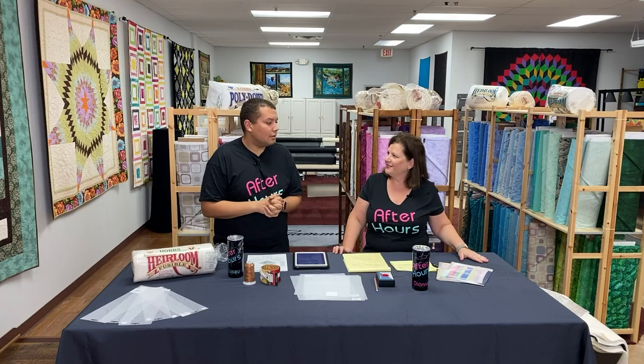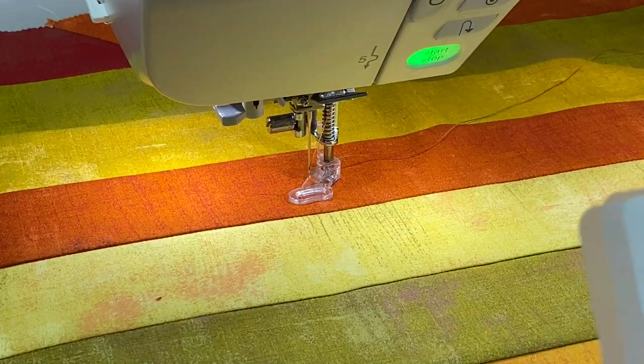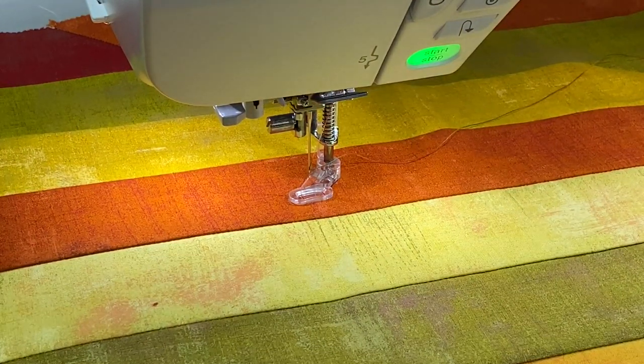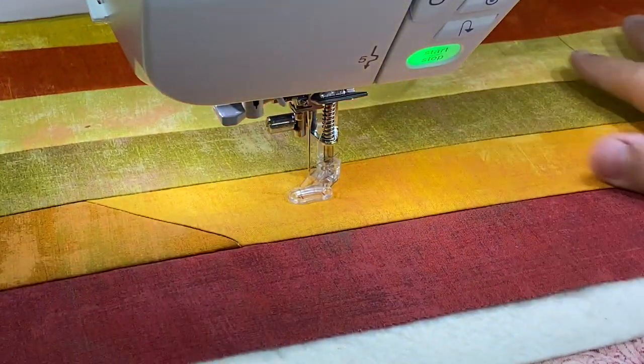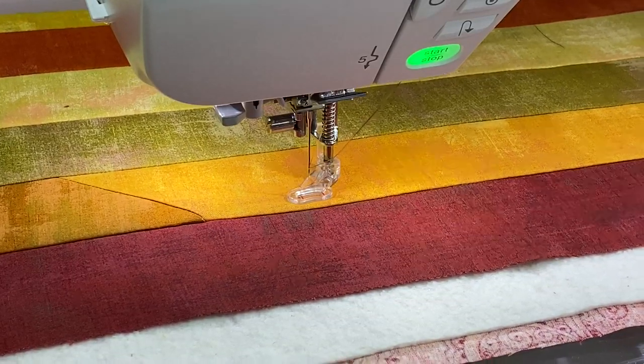We're going to jump over to the machine and have fun — I hope you're ready to laugh, at least when I sit down. So we are over here at our sewing machine with that simple jelly roll table runner. I'm going to be doing this bottom strip first. The first design is hearts, on page 21 of the book.